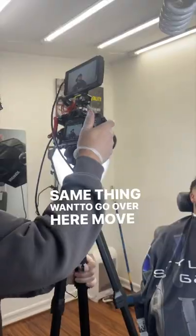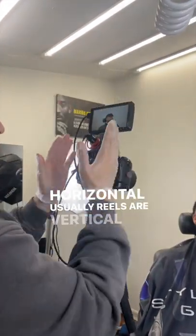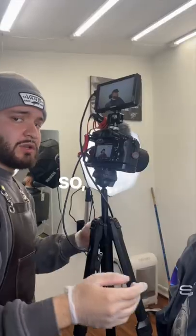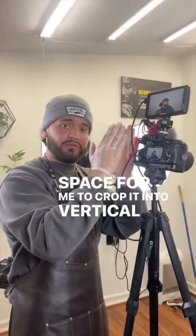You want to go over here and move the camera. I'm recording horizontal. Usually Reels are vertical, so I make sure to give myself some space, zooming out, so when I go and edit this out, there's enough space for me to crop it into vertical form.